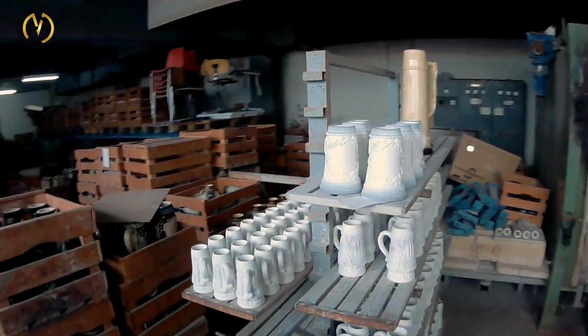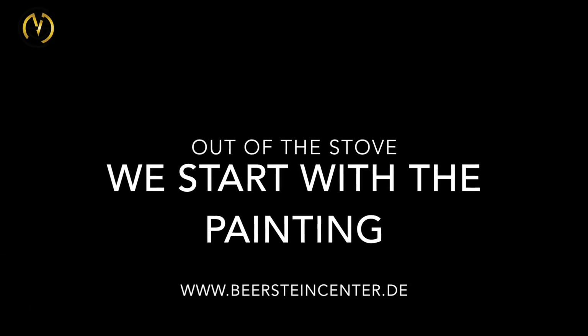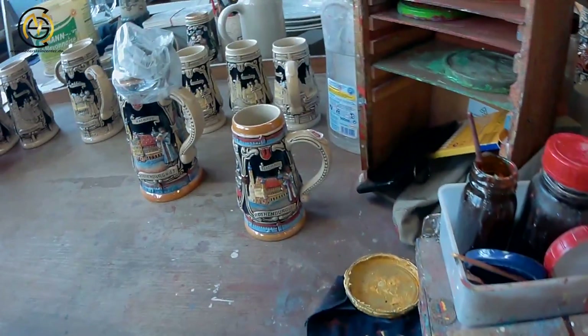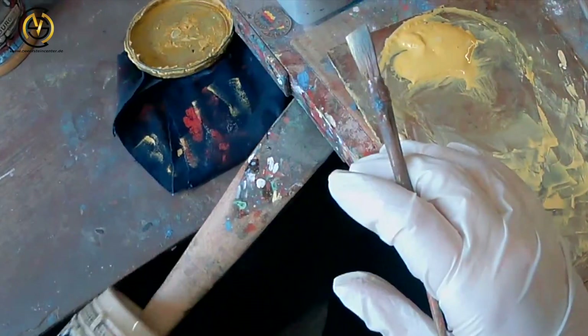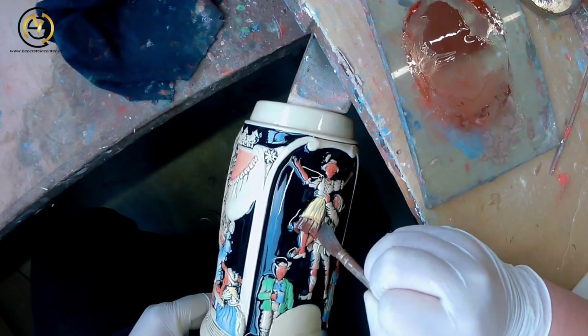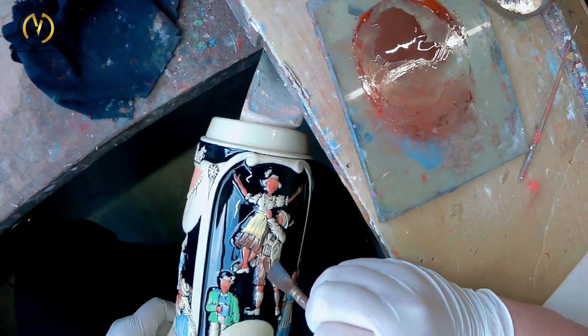Now the steins will get fired for the first time for 24 hours at 1,250 degrees Celsius. Every single one is put into the stove by hand. Now we can start with the painting — always one color at a time. A model is kept on the table to make sure the steins are painted the same way every single time. Every worker does his stein at least 5 to 10 times to reach the highest quality goals required for a high German quality product.